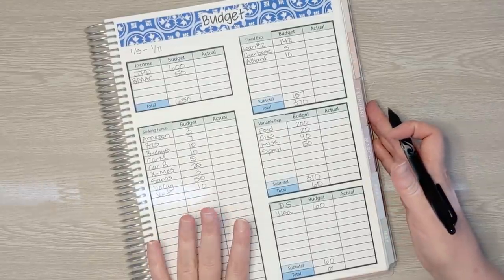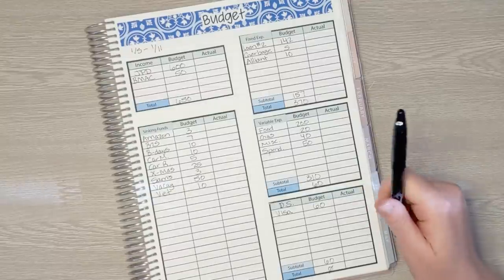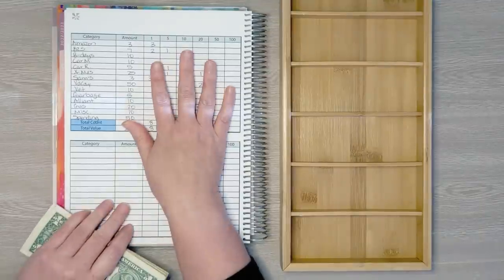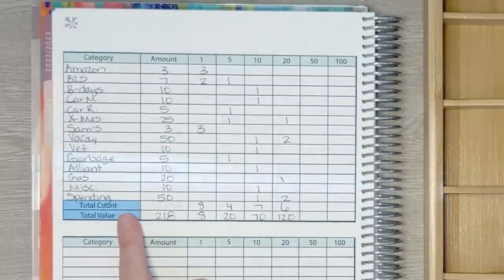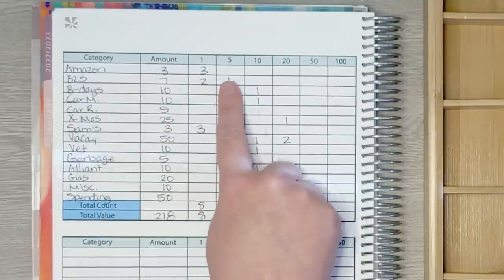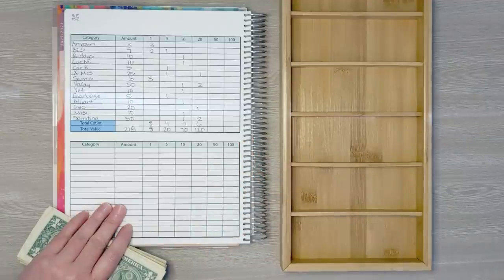It is time to stuff the cash envelopes. I need to run to the bank now that I know how much I need of each denomination. To determine how much to take out, I list all categories that need cash, the amount needed, and how much of each denomination I need to equal that amount. I add it all together to get my total bill count and total value. What I need this week is $218.